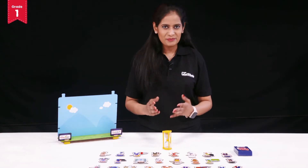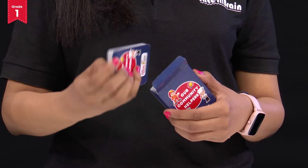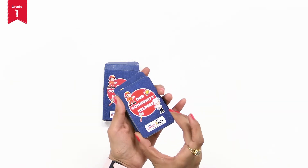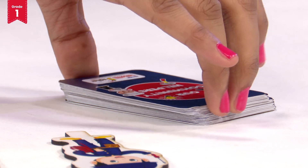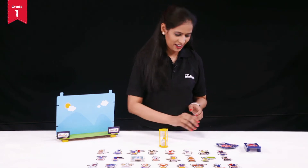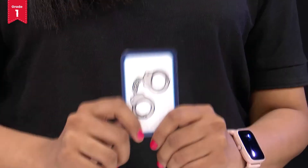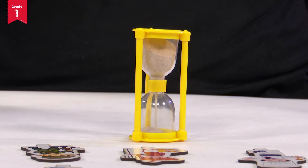To start our game, we will take our community helper cards from the box and remember to shuffle the cards once you take them out. Spread these cards evenly on the table. Now, what we have to do is that we have to pick any one card. See what I got? I got the handcuffs. Now, set your timer and be ready to follow this clue.